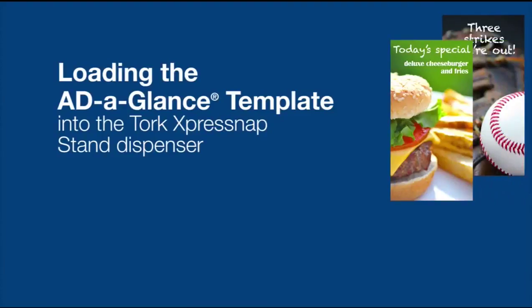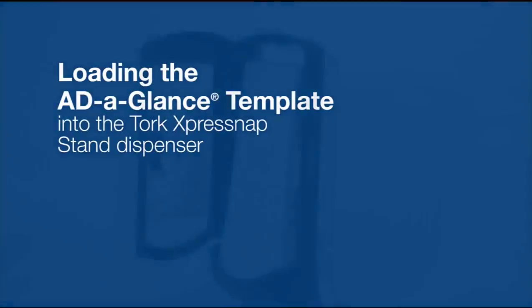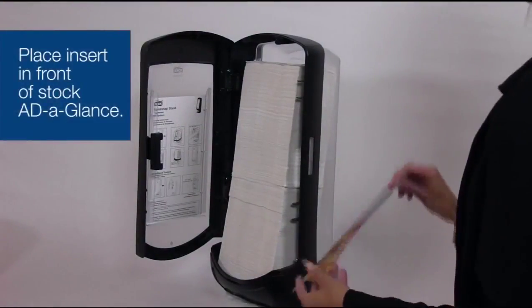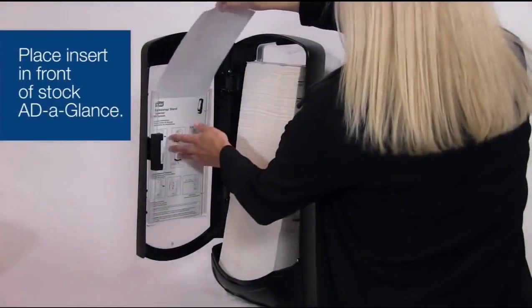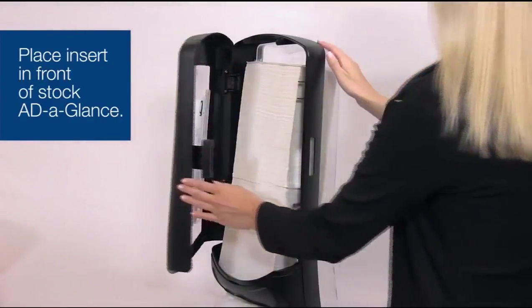The Add-A-Glance feature turns your dispenser into an on-site marketing tool to boost your business. To load your own customized Add-A-Glance, open the dispenser and slide your customized Add-A-Glance in front of the Add-A-Glance that's already there.